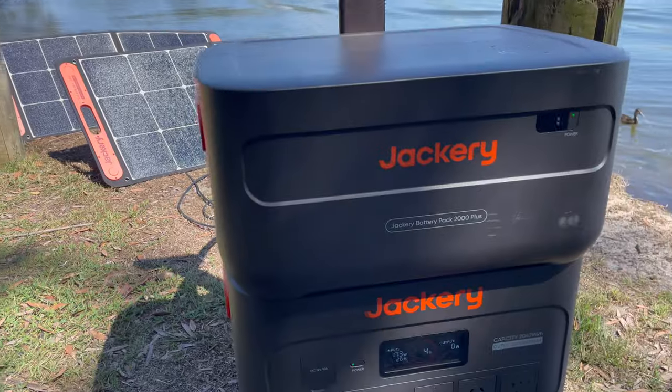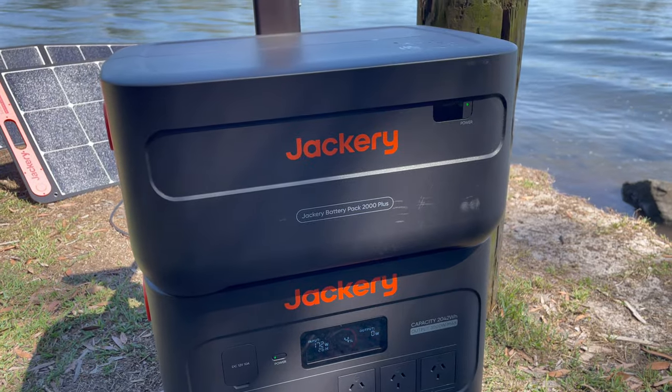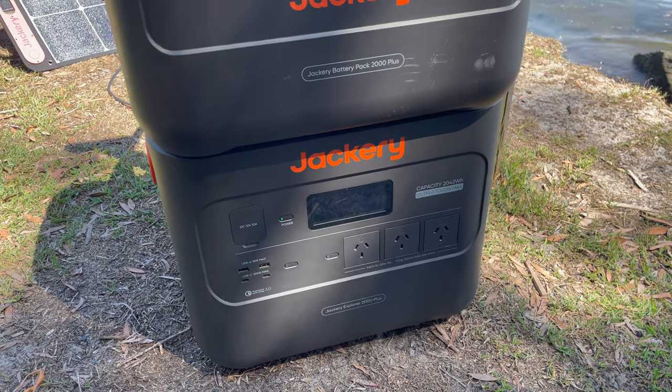This setup for the average person just camping would be perfect. But when you want to deplete the whole thing in a day, it's really hard to put the power back. If you're not running an air con on a caravan, you could definitely use this all week long. Trying to run things like an AC all night and then regenerating that power is next to impossible unless you have a massive solar array.